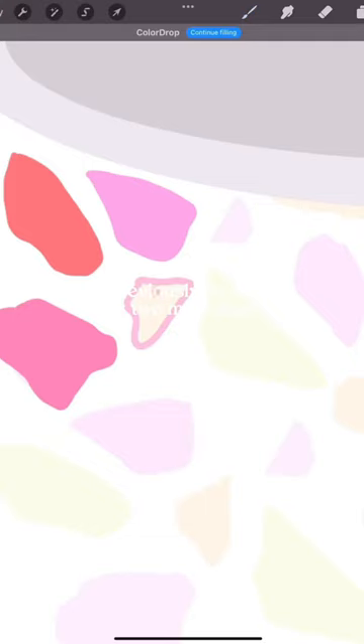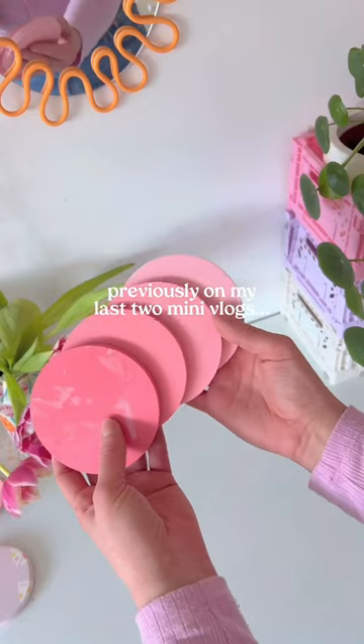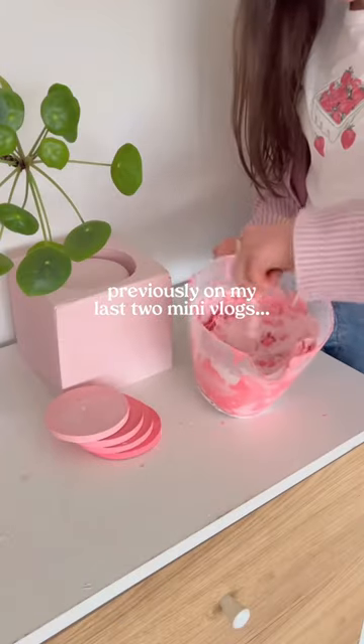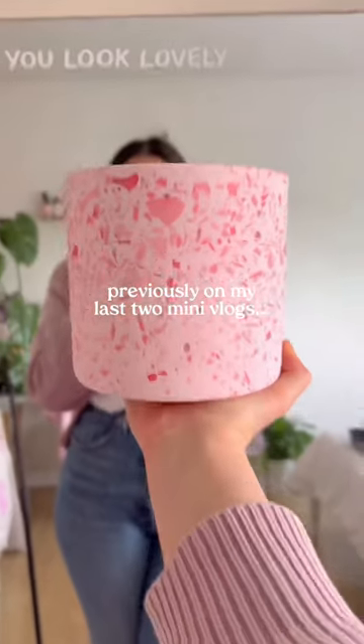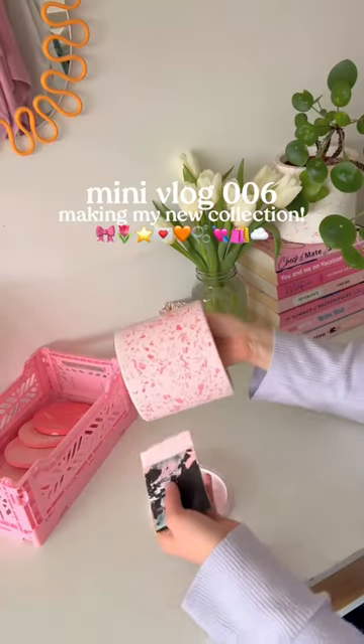If you've been following along with my last few mini vlogs, you'll know that I've been designing my brand new collection, which is inspired by Valentine's Day. I'm up to the point now where I'd made the part, started to sand it, and now I just need to add the finishing touches today.